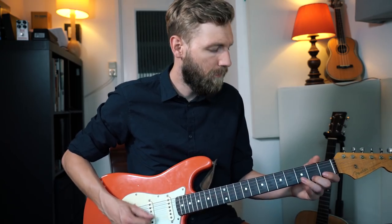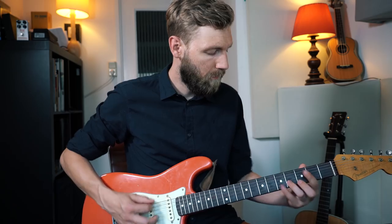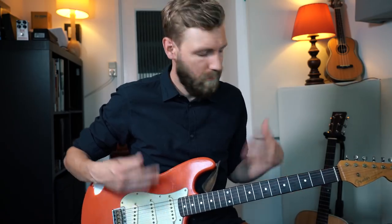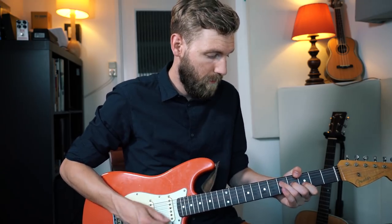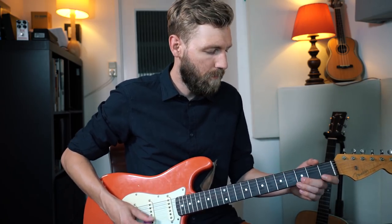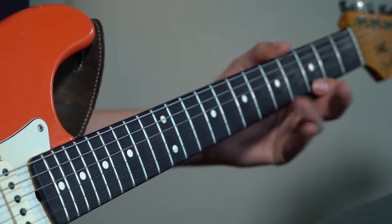Coming from D — same technique, same sound basically — making the chord a G6. Now we're starting over with the same melody, but now we're going to a new chord.